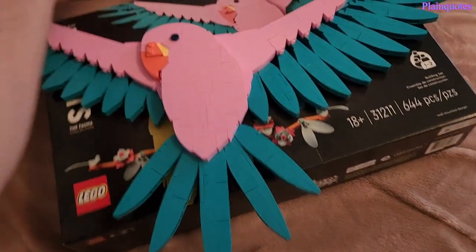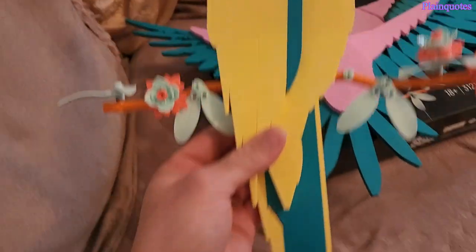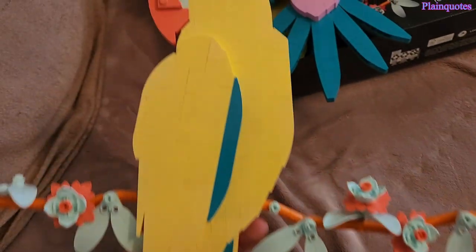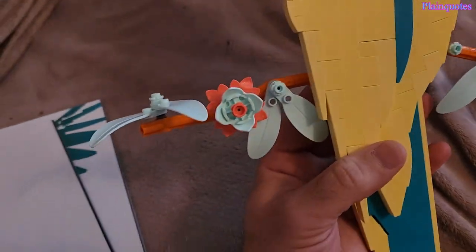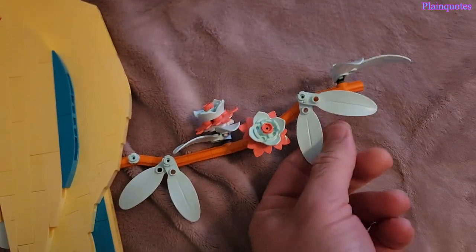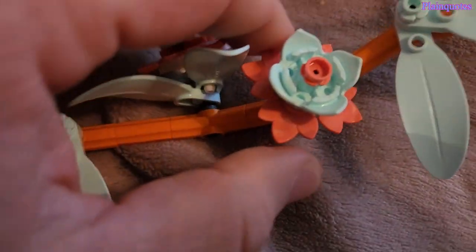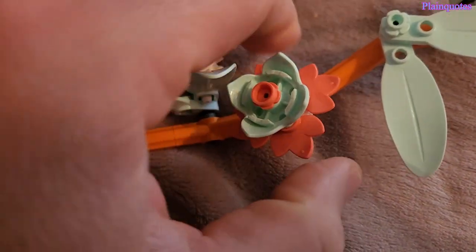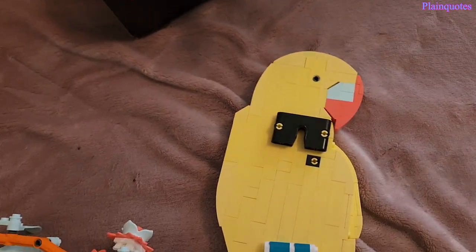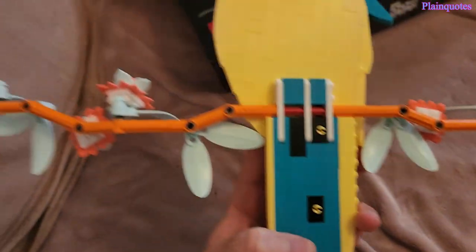Now let's look at this one. It kind of looks like a man, so I'm going to name it Mango. I like the colors. It comes with flowers and leaves — the leaves move, the flowers move, pretty cool. I like the tropical feeling it has. This one doesn't break apart like the other one; it's still, it's fine.